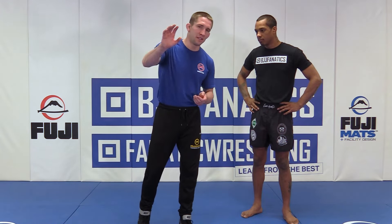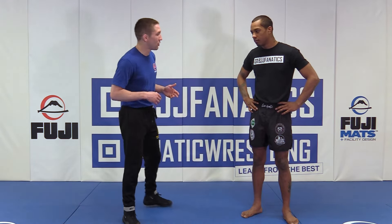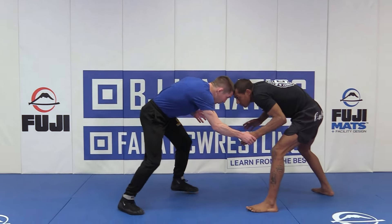The first one we're going to go through is a stiff arm. We're going to get into jamming someone with your head and looking for wrists.